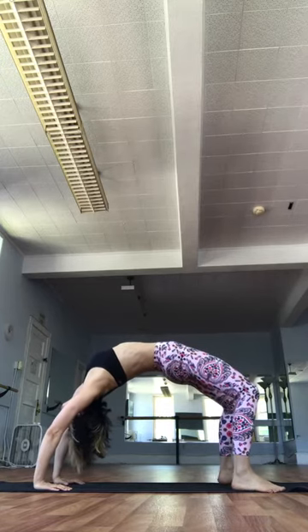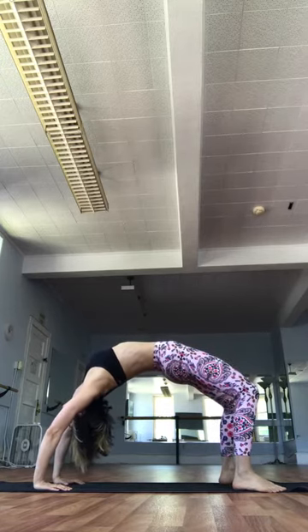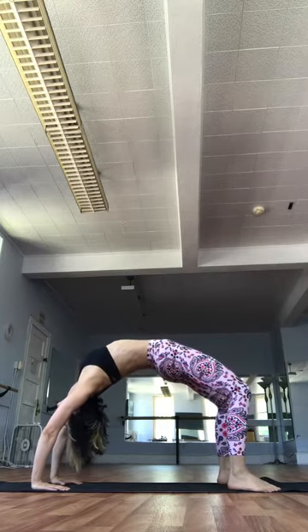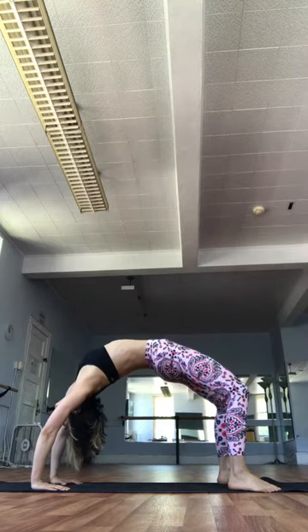Always look for your back bend to feel good. Walk your hands in towards your feet, only if your back bend feels good. Calming the mind. Never force the back. Dasha. Exhale. Down.